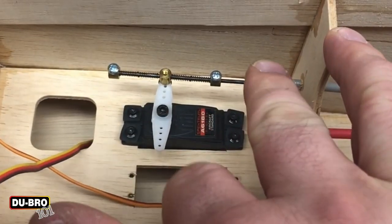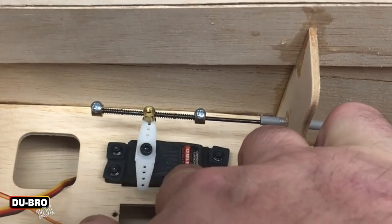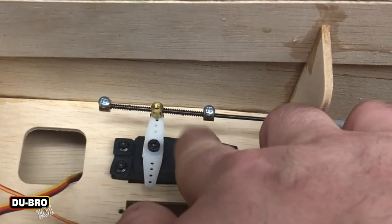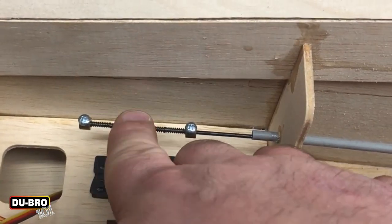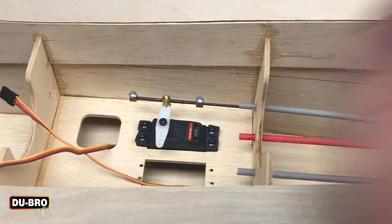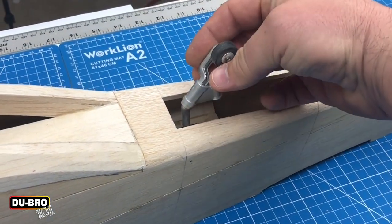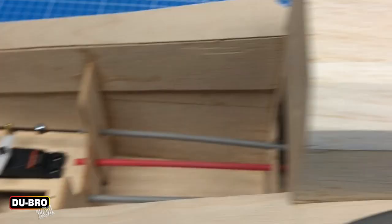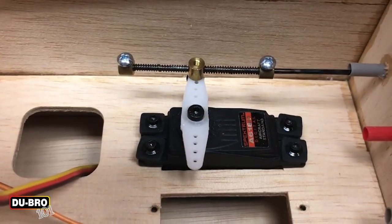I've had situations where rather than putting in a super strong servo, I just needed one of these devices because I kept having failing rudder and steering servos, and all it needed was this simple device. To demonstrate what this movement translates to on the steering part — when you have a side load, that's what's causing the tension on the servo.